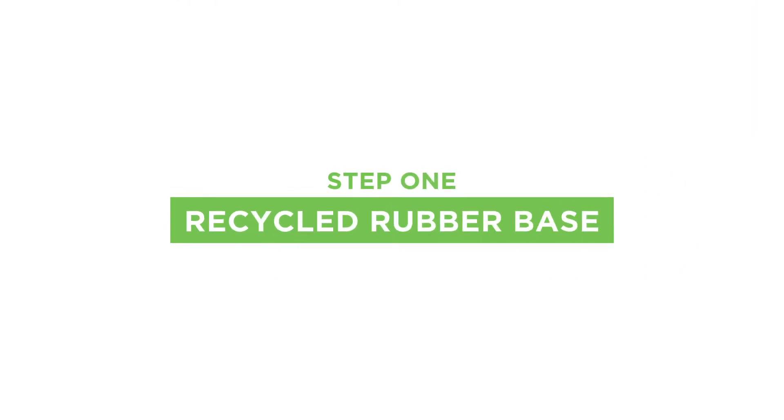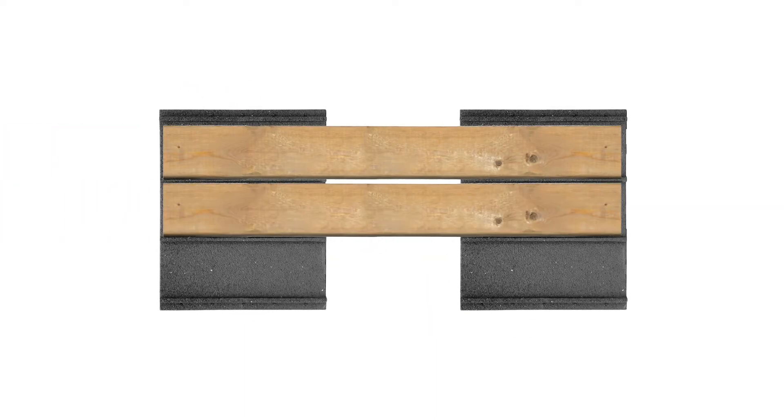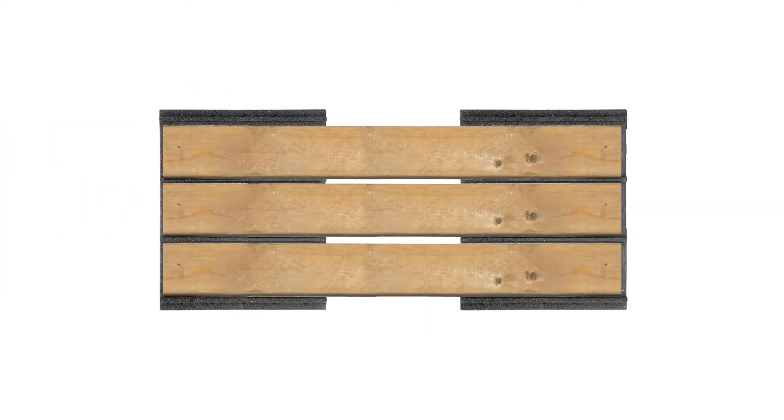It all starts with our patented recycled rubber multi-deck base. There are three channels moulded into the base, designed to cradle six-inch wooden or composite deck boards.